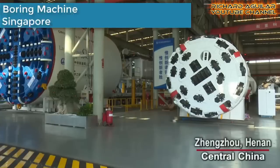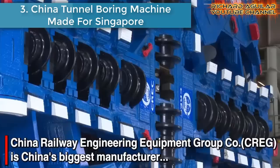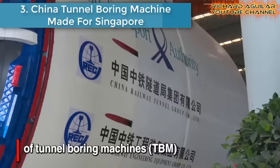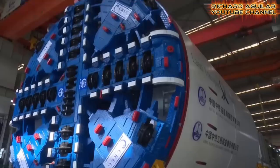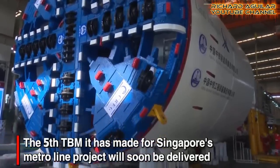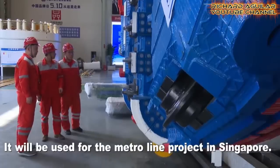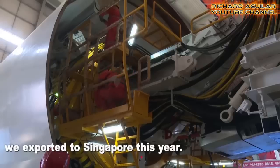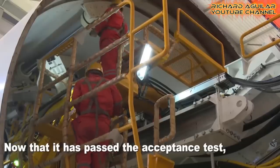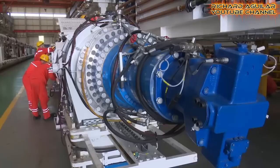Number three is China's tunnel boring machine made for Singapore. This is another tunnel boring machine from China Railway Engineering Equipment Group, made particularly for Singapore's Metro Line projects. According to reports, this is already the fifth boring machine that the company exported to Singapore.